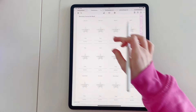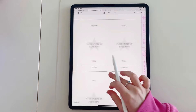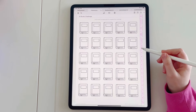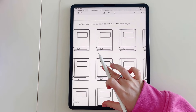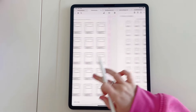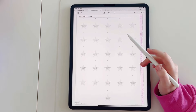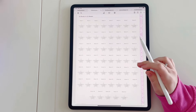The next page along is the monthly favourite read, where you have space to put in the book you enjoyed reading most for each month of the year. Then we go into the challenges section, which is also linked on the side tab. The first challenge included is the 25 book challenge — you colour in each book as you complete it. Next is the 50 book challenge, 100 book challenge, an A to Z book challenge, and a 52 books in 52 weeks challenge.